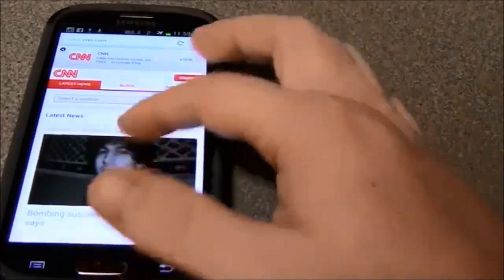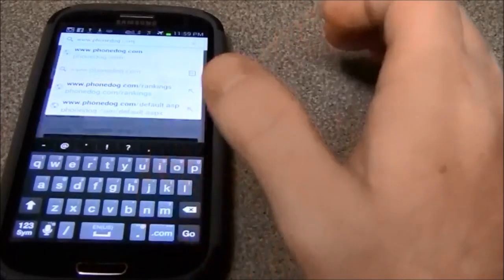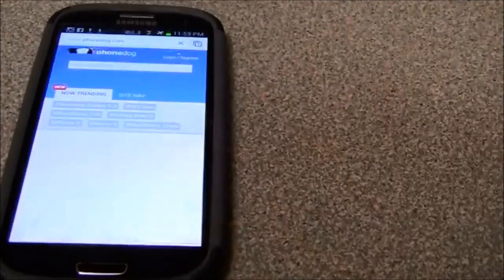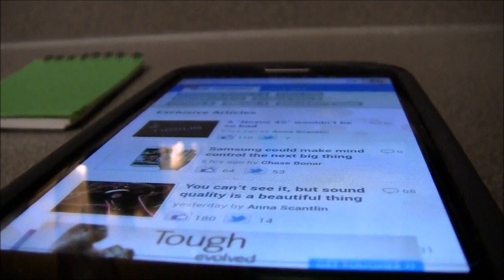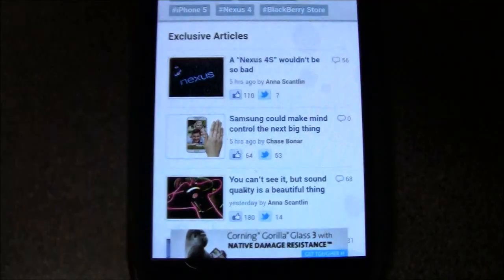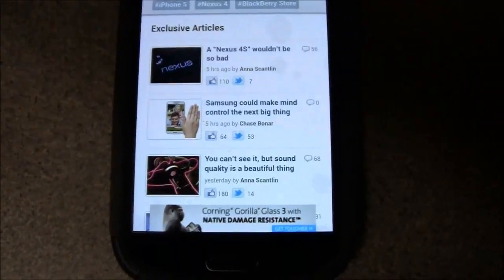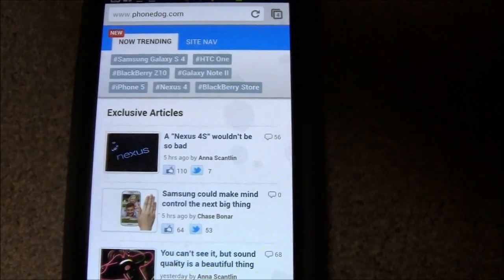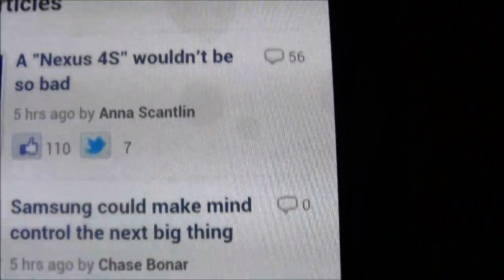It loaded very quickly. For those who want a lightning-quick phone, I'm going to browse phonedog.com. As you can see, it runs very smoothly — very quick and very fast. That's why the Samsung Galaxy S3 is the number one Android phone right now. I think the Samsung Galaxy S4 is going to be even faster, with the same build quality.